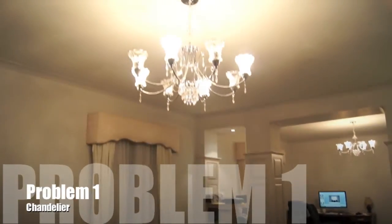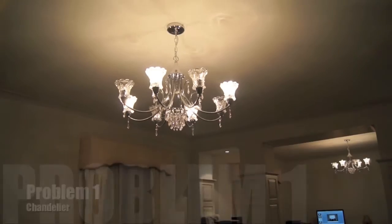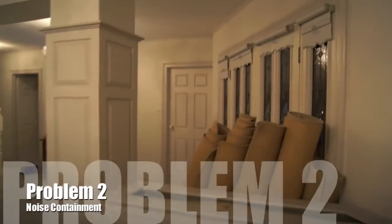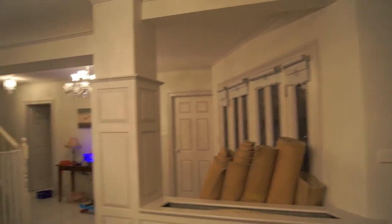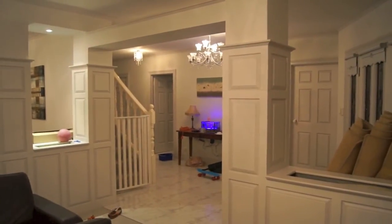Problem number one: we've got a chandelier in the way where there should actually be a projector. Problem number two: two very large openings — one there with a fish tank and one there near the front door. I'll get to the solutions in a minute.